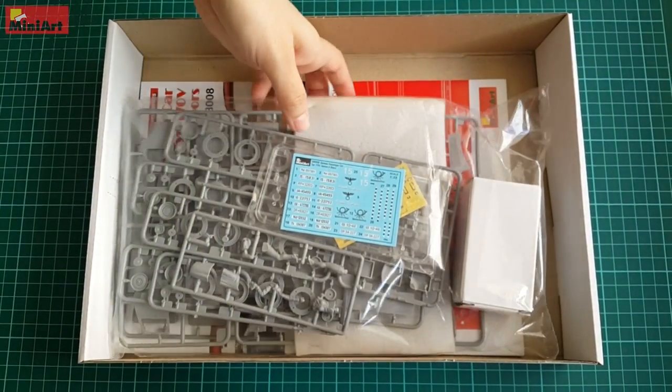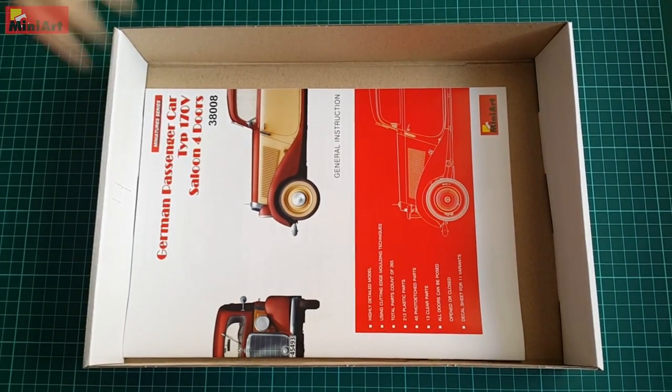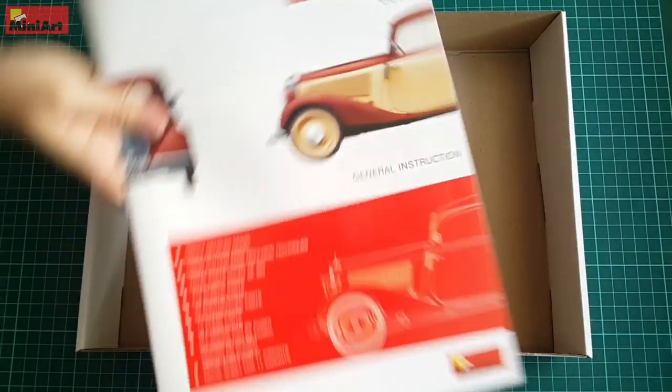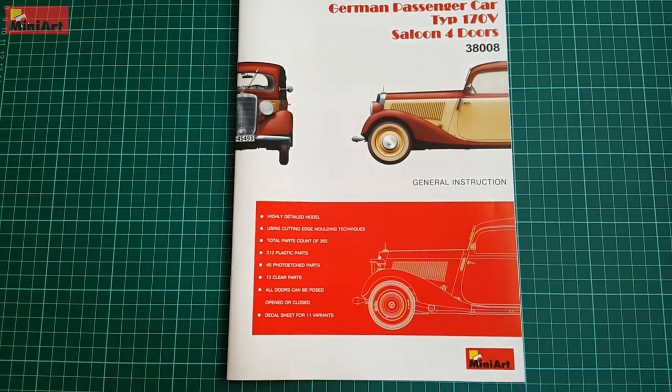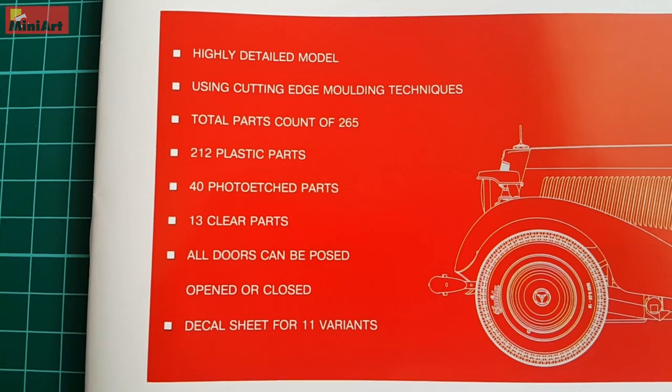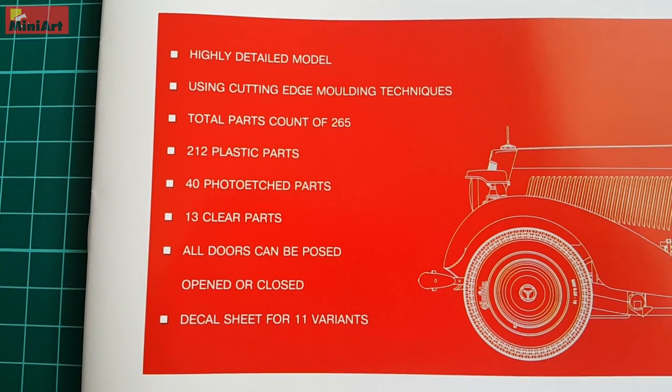Opening the box we have an envelope containing the plastic sprue, photo-etch sheet, a decal sheet, and a cardboard box for protection of the plastic elements. The kit contains 212 parts in total from light gray plastic, 40 from photo-etch, and 13 clear ones.